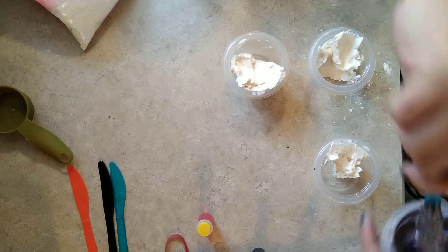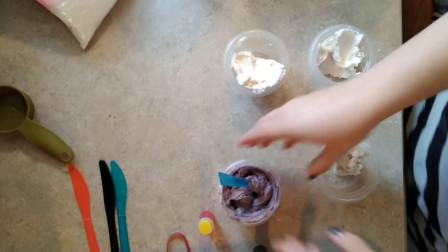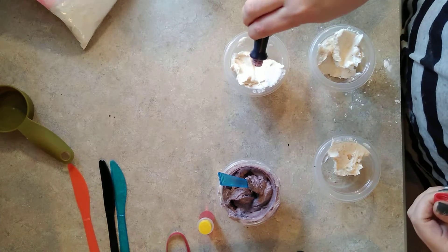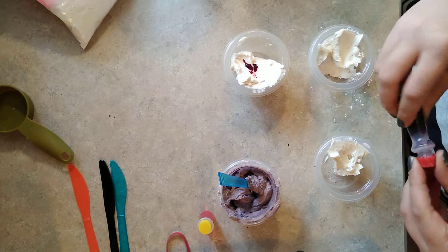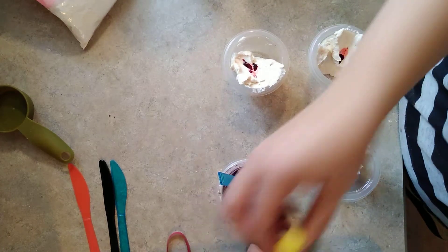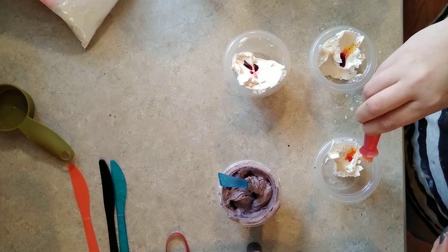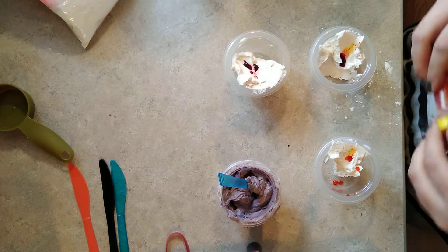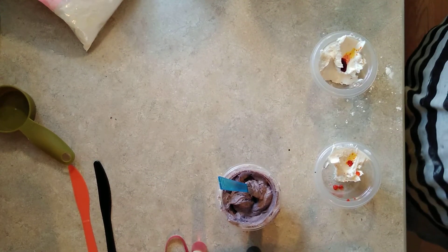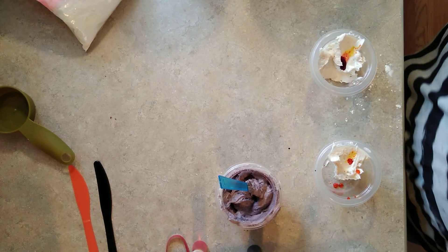I'm going to try to find the glass tip that we'll use for the grape. Which one are we going to use first? We'll probably use that one first.